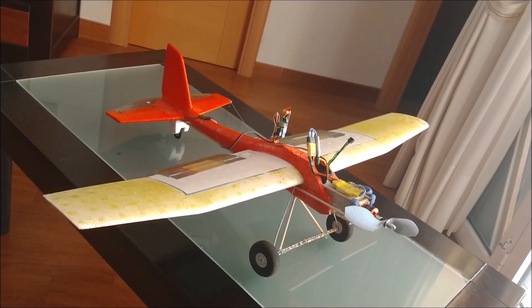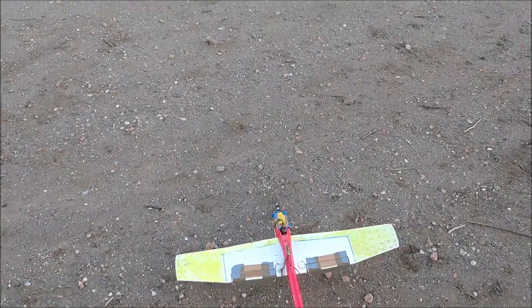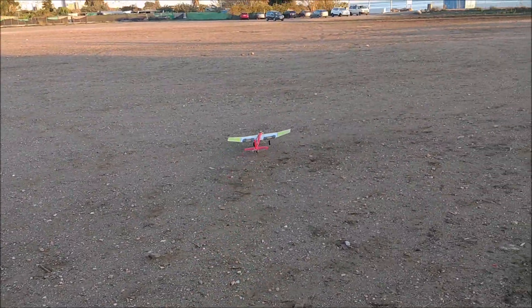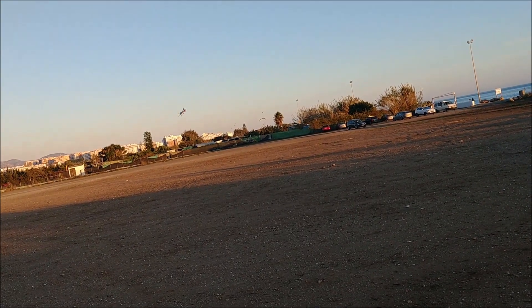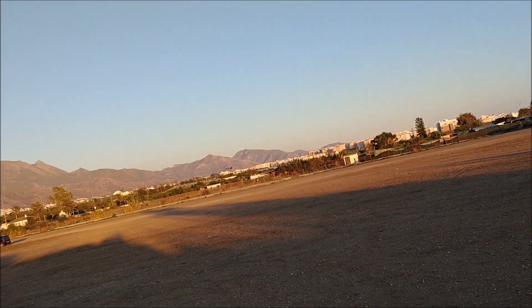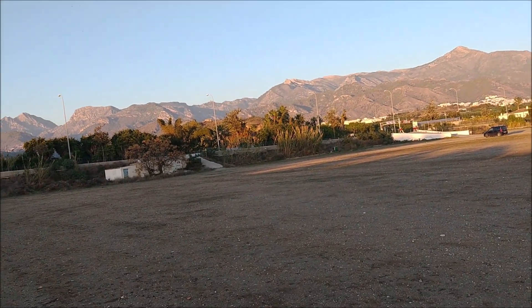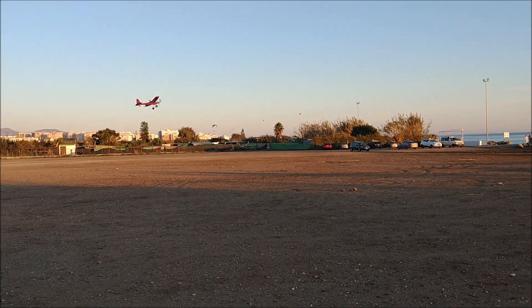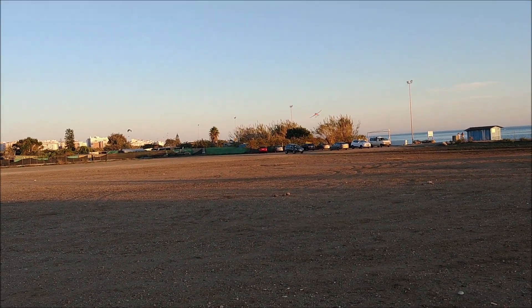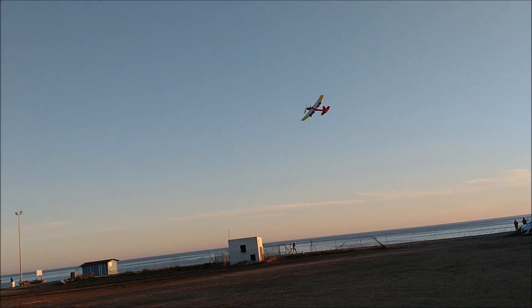The plane includes wooden sticks for reinforcement, both on the wings and in the fuselage. This first version weighs 420 grams with all electronics included, which includes the graphene battery. The ESC is 30 amps. The servos are 9 grams. The thrust-to-weight ratio is greater than 2. The wing area is 0.12 square meters, and the wing loading is 3.5 kilograms per square meter.